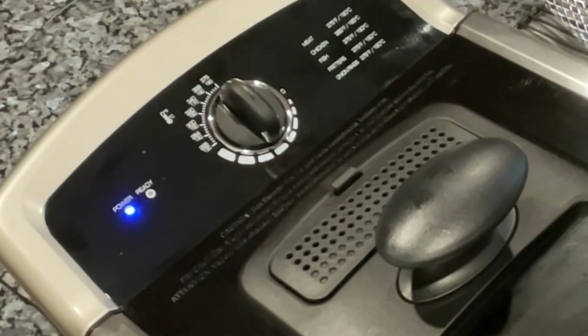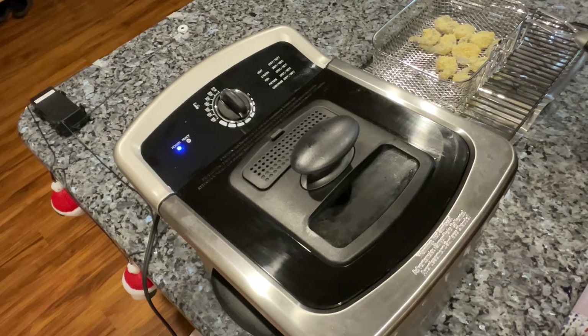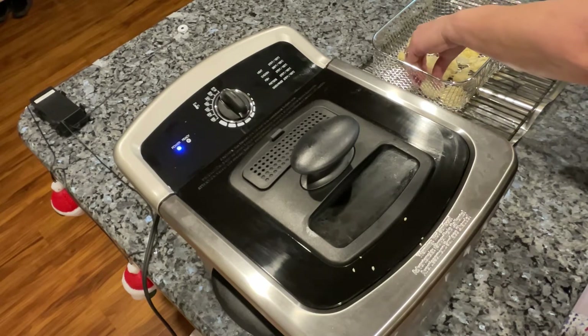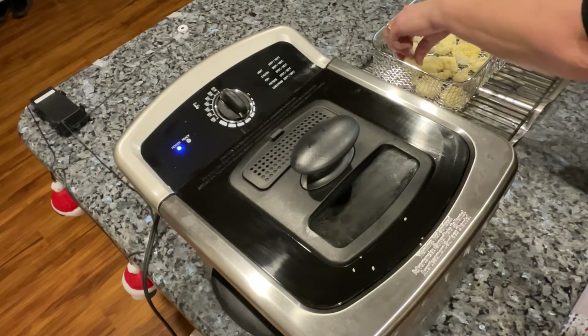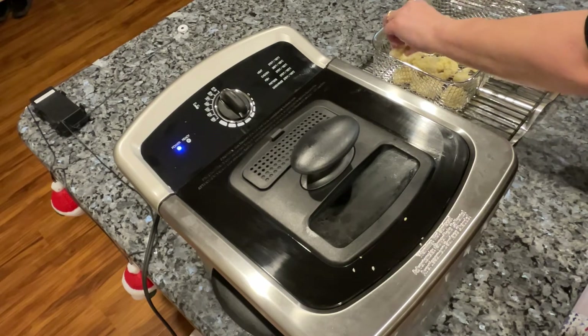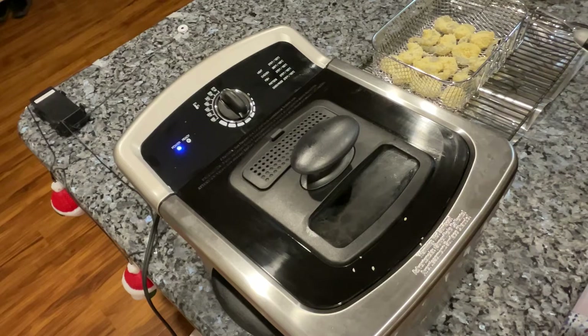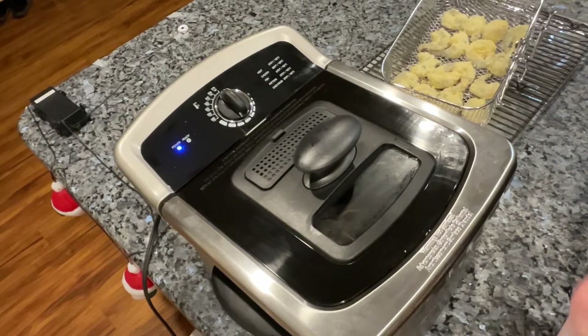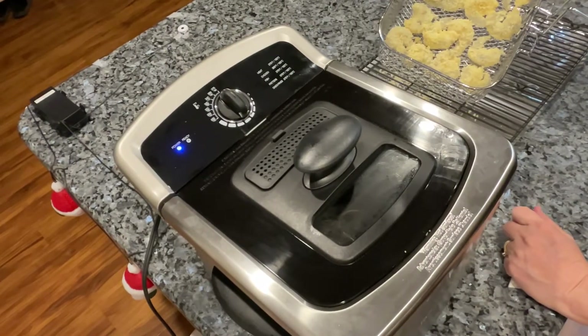That ready light comes off once it starts heating up. Like I said, I don't like to drop the food into the oil while the basket is already in there — some people leave the basket in and the oil is going crazy while they put their food in. Those people are brave. My mother used to do stuff like that in a pan, but I'm too chicken. So I just set the loaded basket here and wait for it to heat up. Once that ready light is lit again, we're good to go.